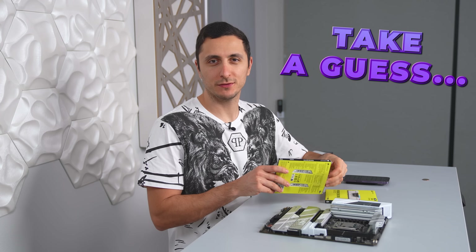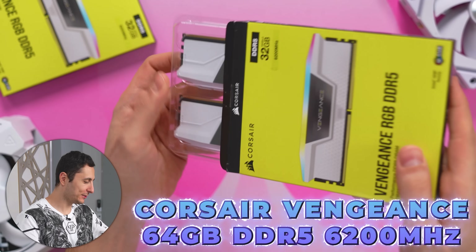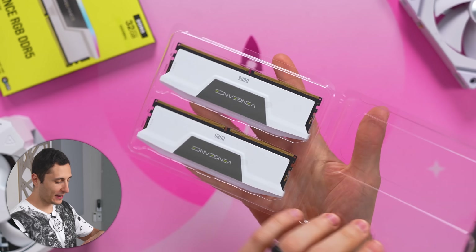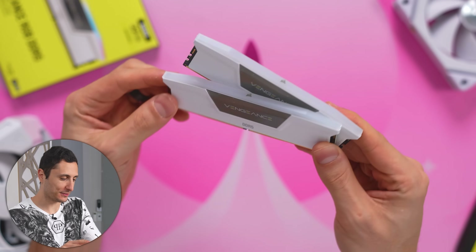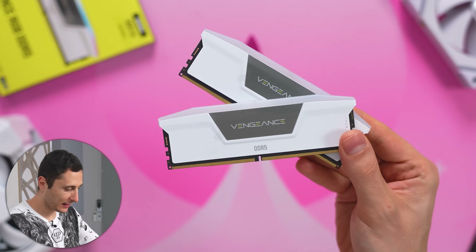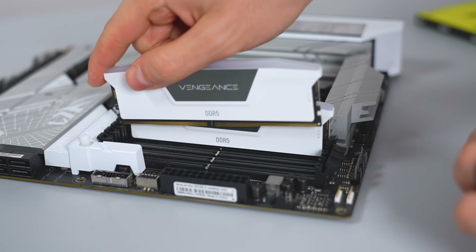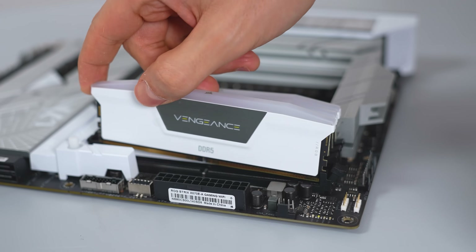Have you guys guessed what memory we're using for the build? Surprise surprise — we're going with the Corsair Vengeance RGB DDR5. Pretty much the motherboard, CPU, and memory are the exact same as Frost V3, but it's still going to look completely different than the last build. We're going with two 32 gigabyte kits for a total of 64 gigabytes running at 6200 megahertz.